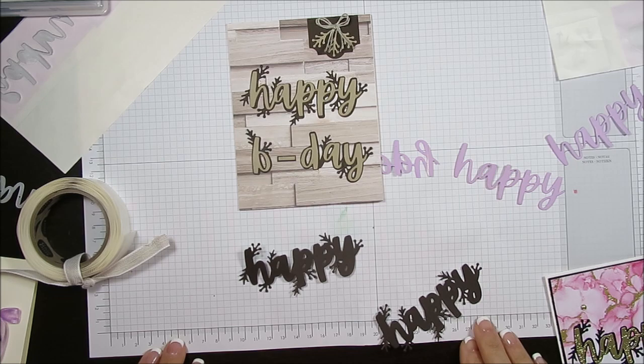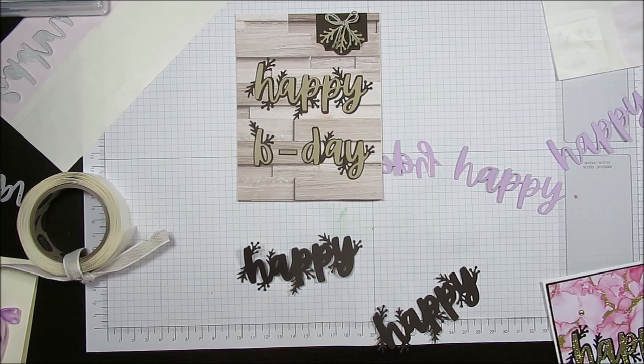Hello Stamper! Welcome to Frenchie's video. I'm France Martin, independent demonstrator with Stampin' Up at FrenchieStamps.com. I'm a little bit excited today to show what I came up with.